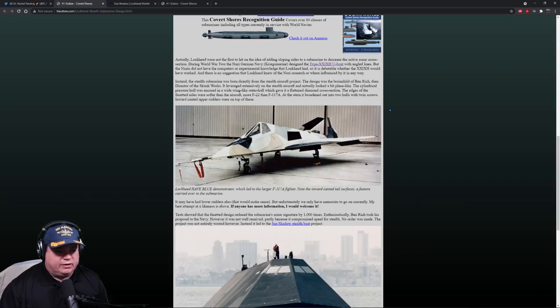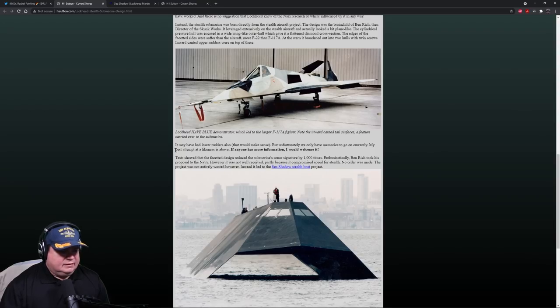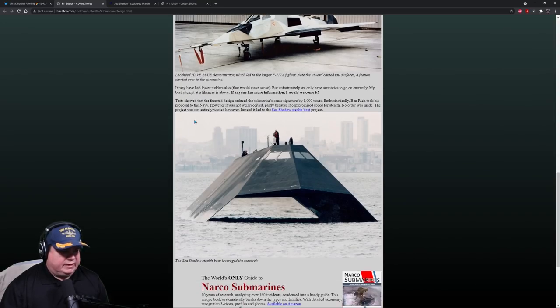The edges of the faceted sides were softer than the aircraft — more of an F-22 than an F-117. The stern broadened out into two hulls with twin screws and inward-canted upper angles at the top. Tests showed that the faceted sides reduced the submarine's sonar signature by a thousand times. So it worked. Enthusiastically, Ben Rich took this proposal to the Navy. However, it was not well received, partially because it compromised speed for stealth, and no order was made.